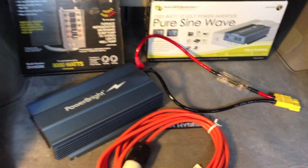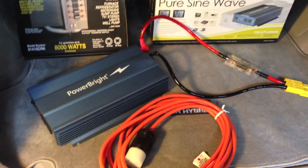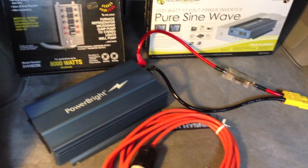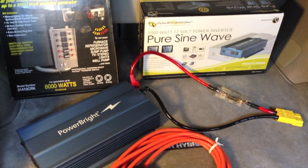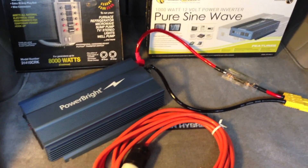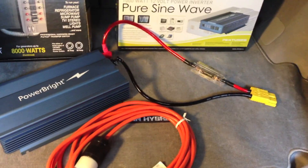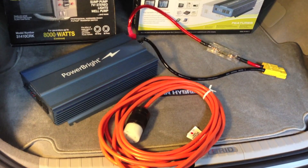Hello YouTube! I'm going to go over my Prius home generator, which is hooked up into my manual transfer switch in my house, and give you a little demo demonstrating how the Prius itself can power all the essentials in my house without needing one of those 7,000 watt generators.